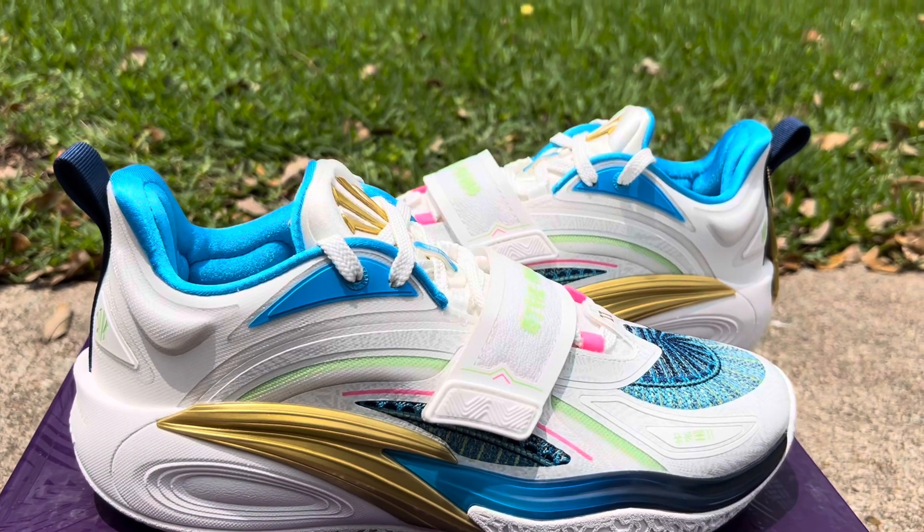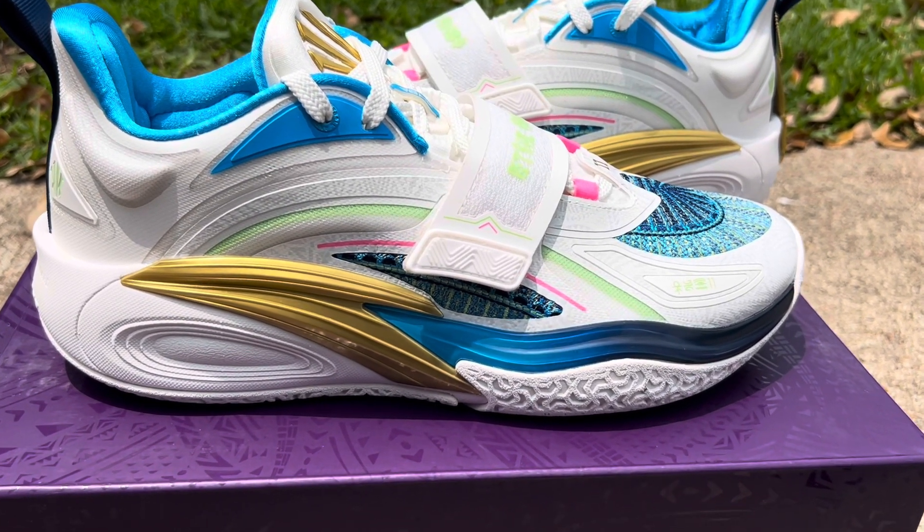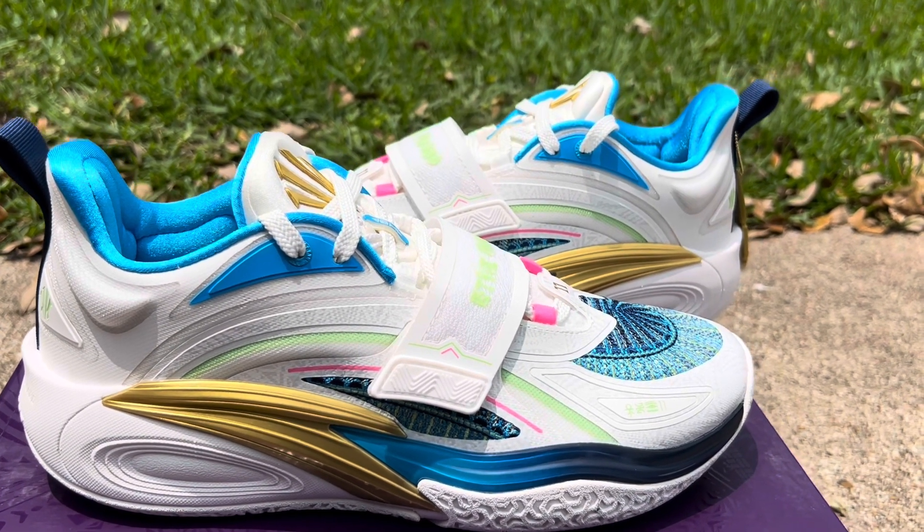Let me know what y'all think. I know the blue pair was a bit more rare, and there are definitely more colorways coming out — I'm excited. Let me know if y'all copped a pair, and I'll catch y'all in the next one. Peace.